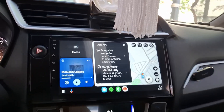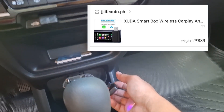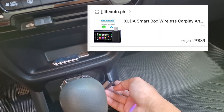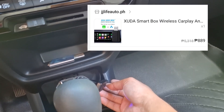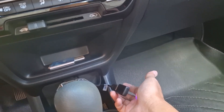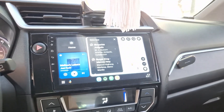I bought this — the name is Suda X UDA Android Auto and CarPlay — for around 700 pesos.